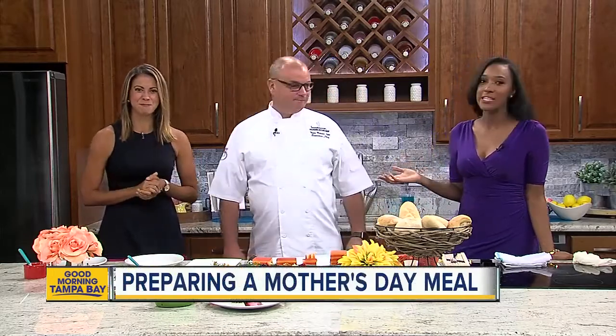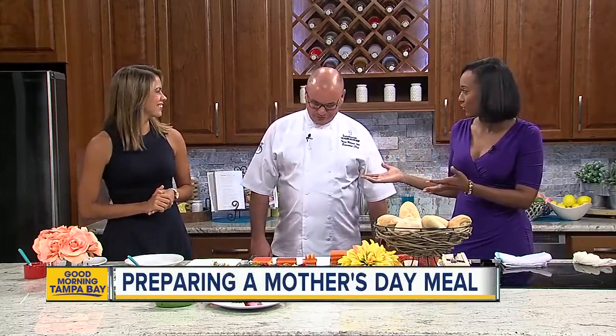Okay guys, exactly one week to wow your mama — no excuses for missing it. We're going to give you some great ideas that are going to make her very proud with a brunch. We're here with Chef Thomas McKinney Stare. He's with the Ennisburg Resort in Palm Harbor. Thank you so much for coming on the show.